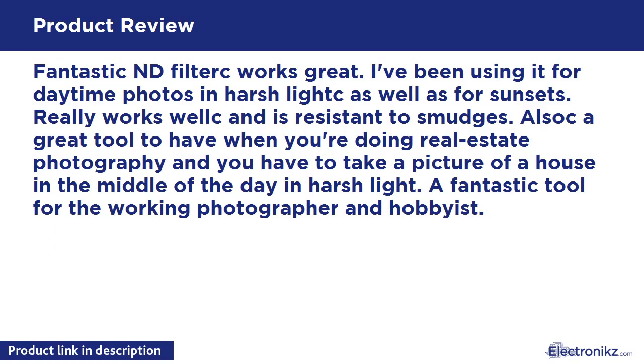Fantastic ND filter — works great. I've been using it for daytime photos in harsh light as well as for sunsets. Really works well and is resistant to smudges. It's a great tool to have when you're doing real estate photography and have to take a picture of a house in the middle of the day. It's a fantastic tool for the working photographer and hobbyist.